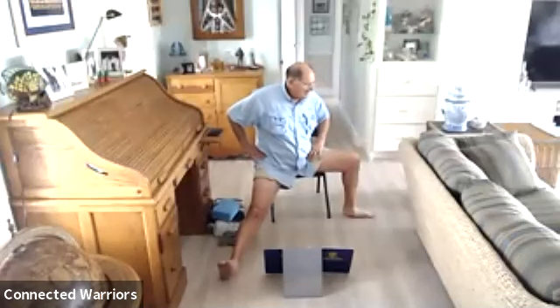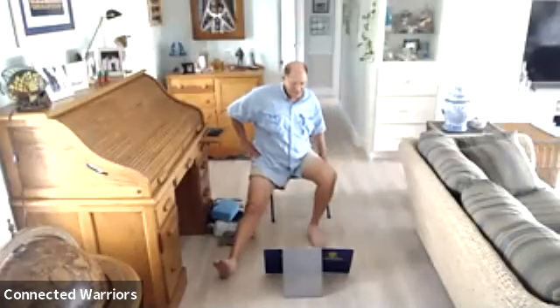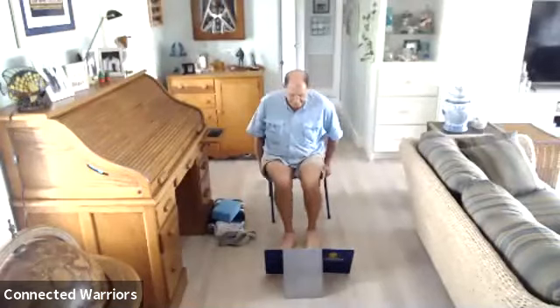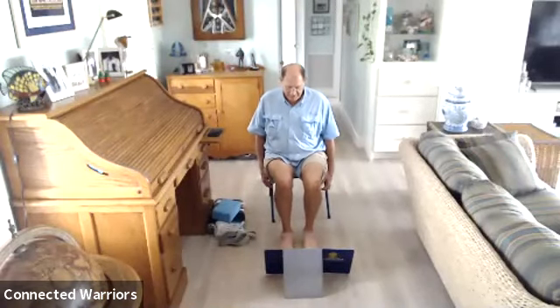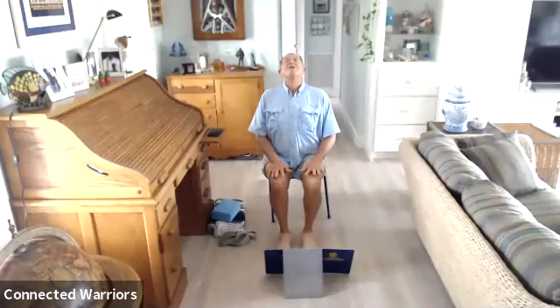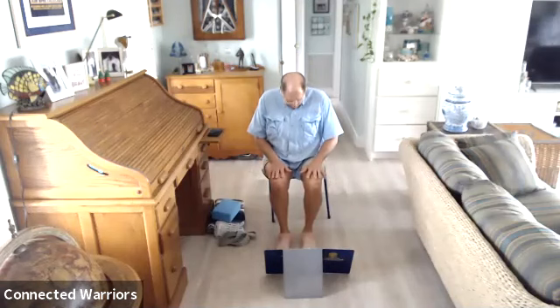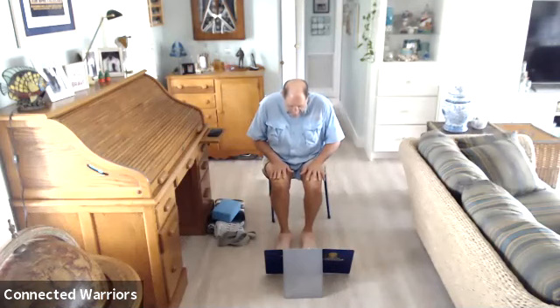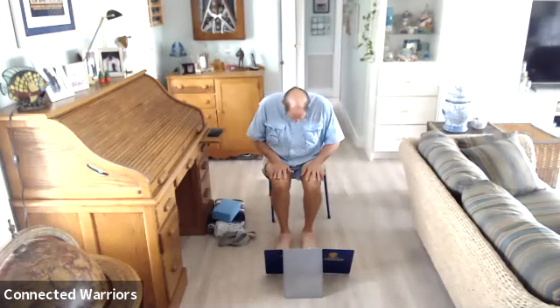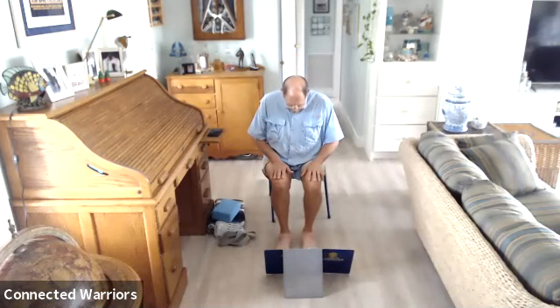Inhale back to warrior two. Exhale and bring your hands to your hips. Inhale, gaze forward, exhale and unwind — shake all that out. Let's do a couple of cat-cows. Lift your chin and chest, hands are on your knees, gaze up. Exhale — chin to chest. Inhaling and exhaling — two more, and one more. Come back to neutral.